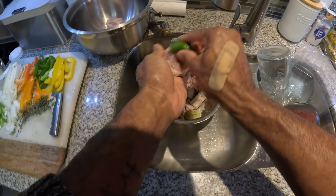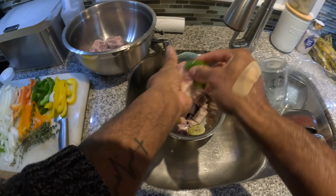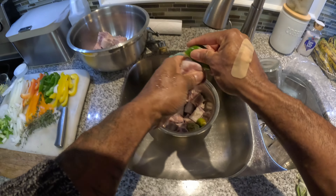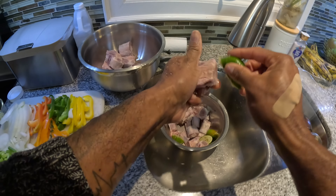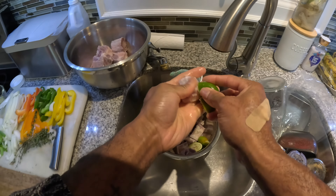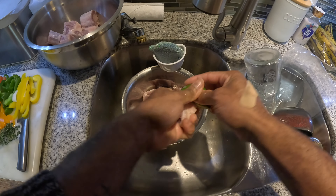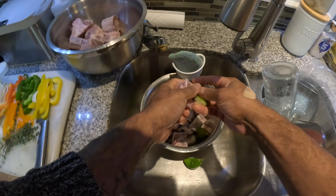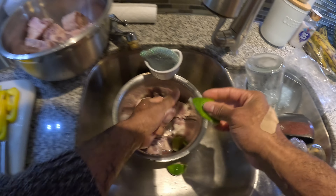We're just prepping for that oxtail — I love oxtail. Welcome to the kitchen, guys. If you're here to learn, this is what this channel is about. Let's get into it — the preparation of the oxtail. You wanna get this, we're just gonna rub this all up in this and let's get into it.